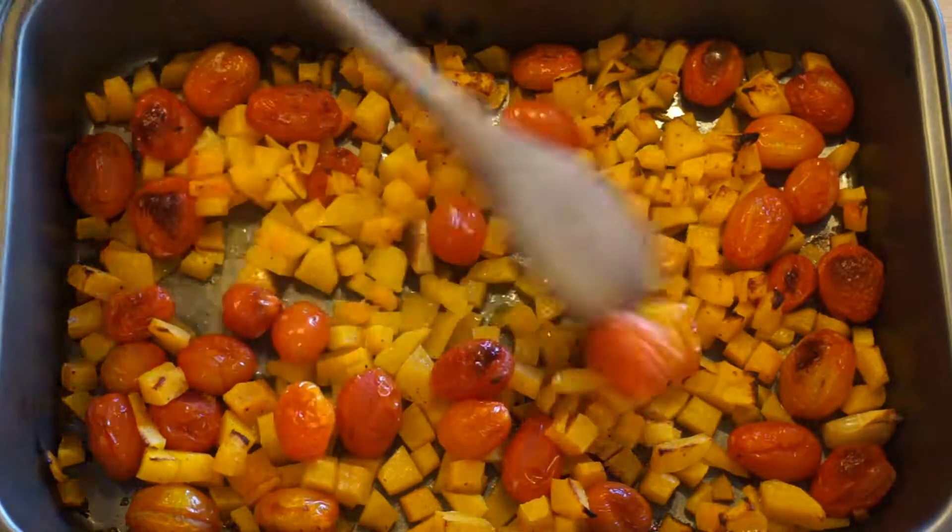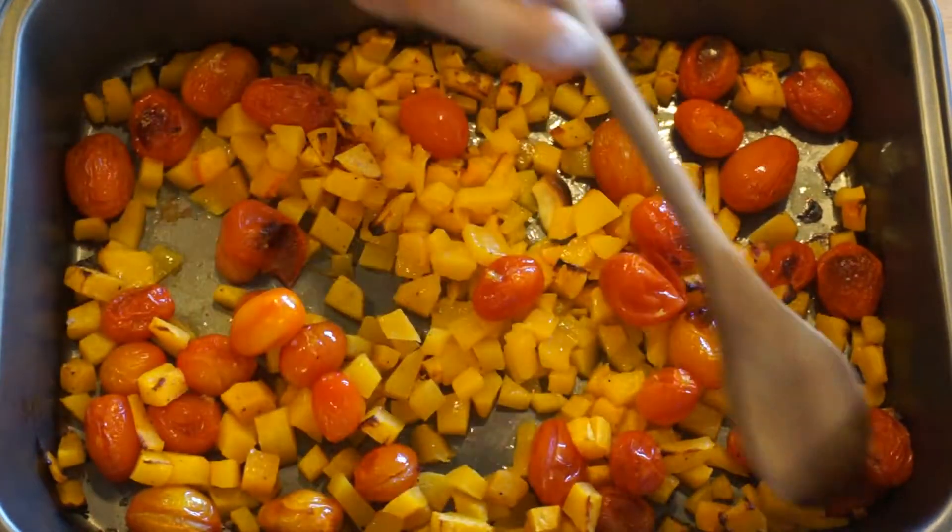Roasted it, and this is the finished product. I roasted it for 30 minutes in the oven, then gave it a stir.